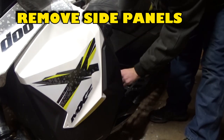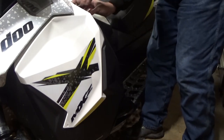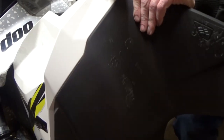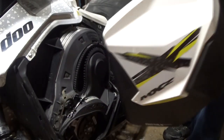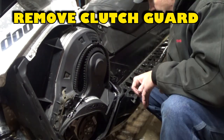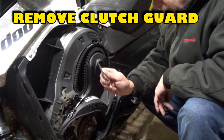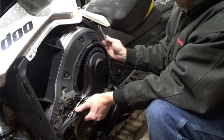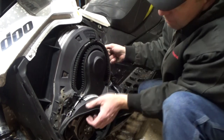The next step is to remove both side panels. Open the side panels, lift up on them, pull out at the bottom, and push down. Next, remove your clutch guard by pulling the pin, lifting up on the back, and then lifting up on the front to remove it.